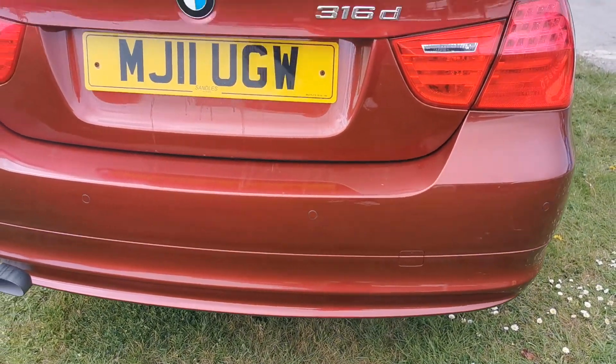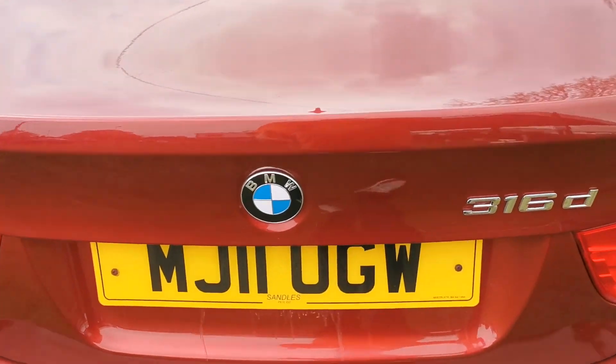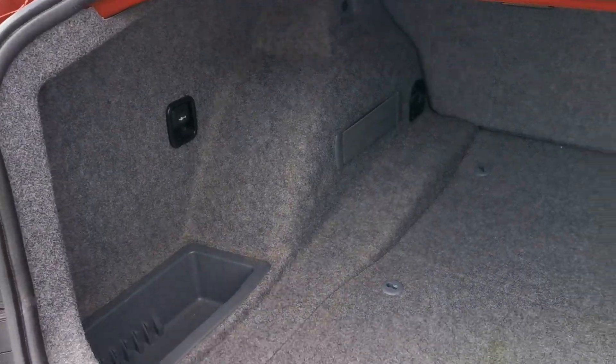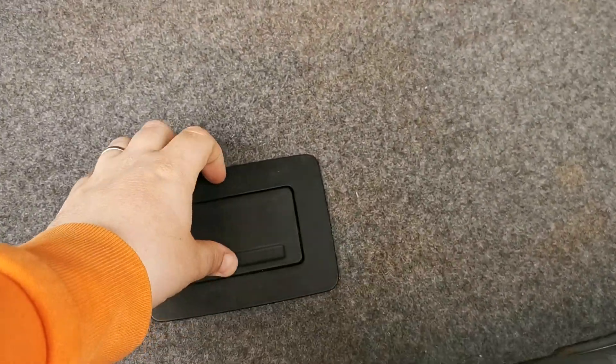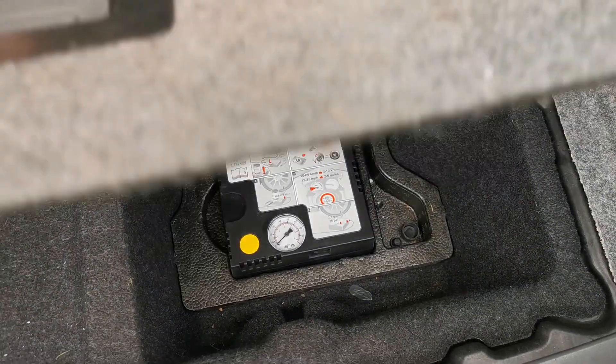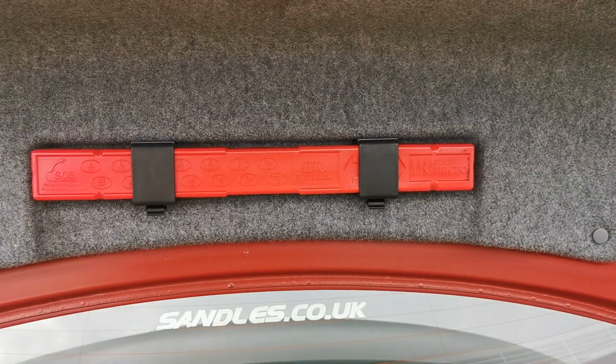There are the rear parking sensors. In the boot there's a 12-volt point, and these come with a tyre inflation kit — there it is. There's also a warning triangle in there.